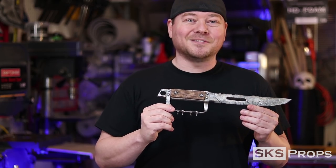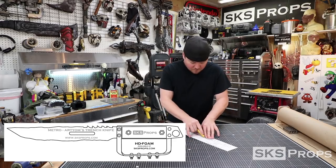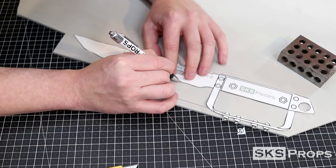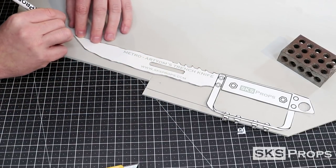We've got a lot to do, so let's get started. First thing I did was print off the template that I had created in Photoshop. You can find a free download for this over in the description section. I then traced the outline of the knife onto some 6mm HD foam with a ballpoint pen.